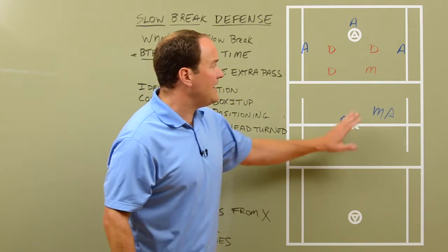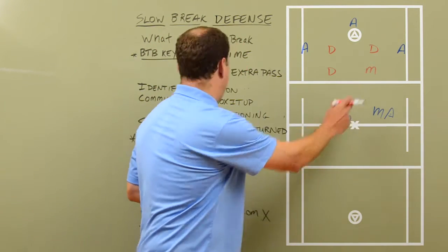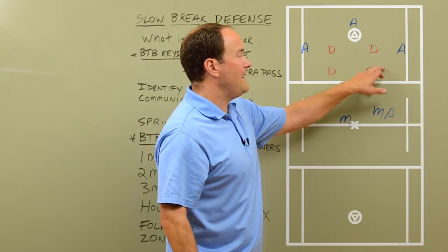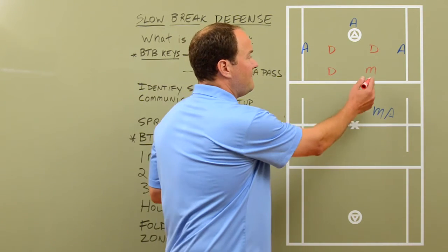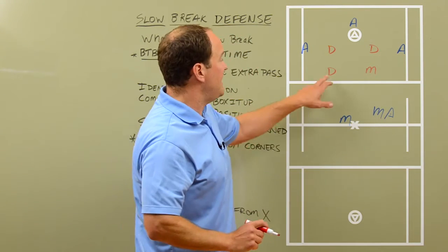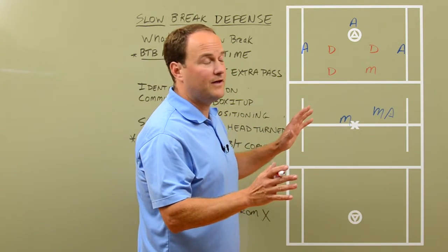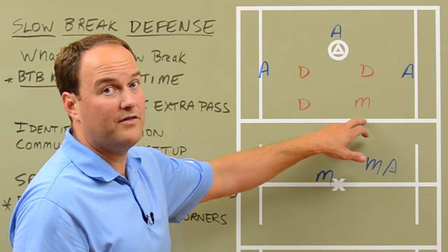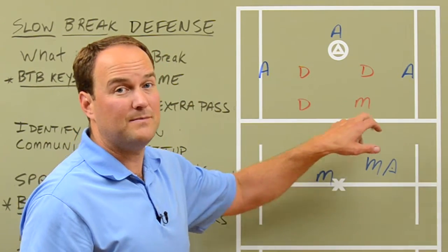Now as we get in, we've got four defenders. This midfielder here was the first middie — 1M — he's the first middie. He's going to be the one that makes this a box it up situation. He's the fourth defender. So that first middie, when he gets in, he's going to occupy one of the two top spots and work it out with the point defenseman. They could be switched depending on where on the field they are. But this midfielder usually is going to occupy one of the top two spots. So that first middie makes it a box it up scenario.